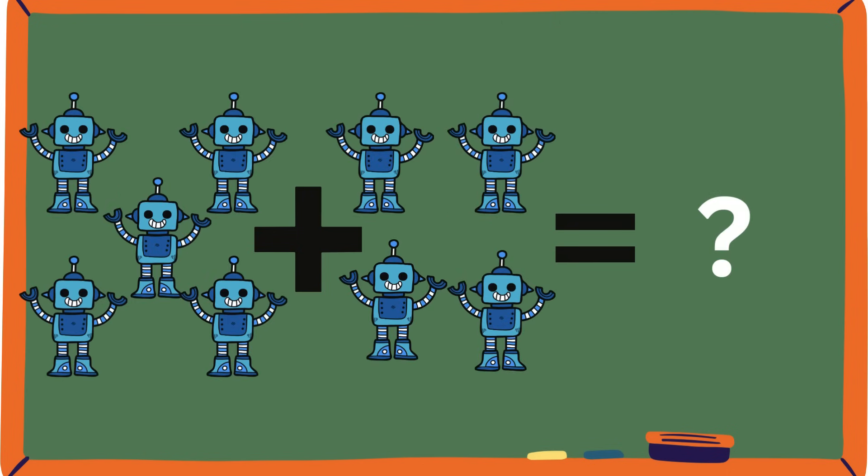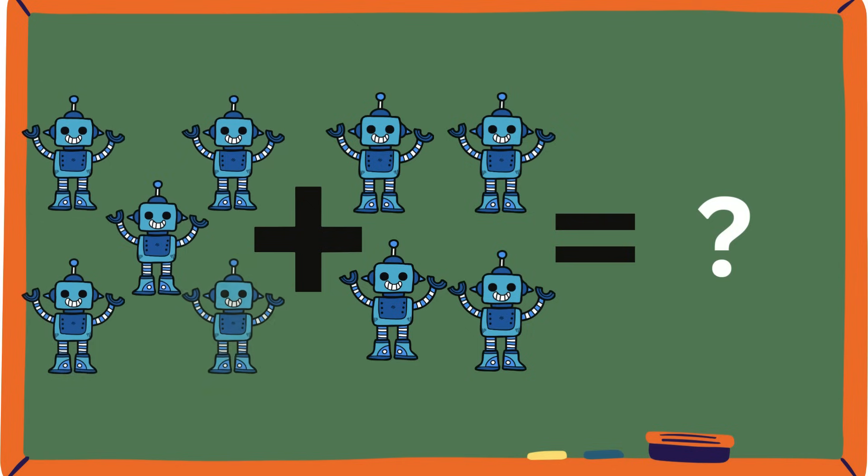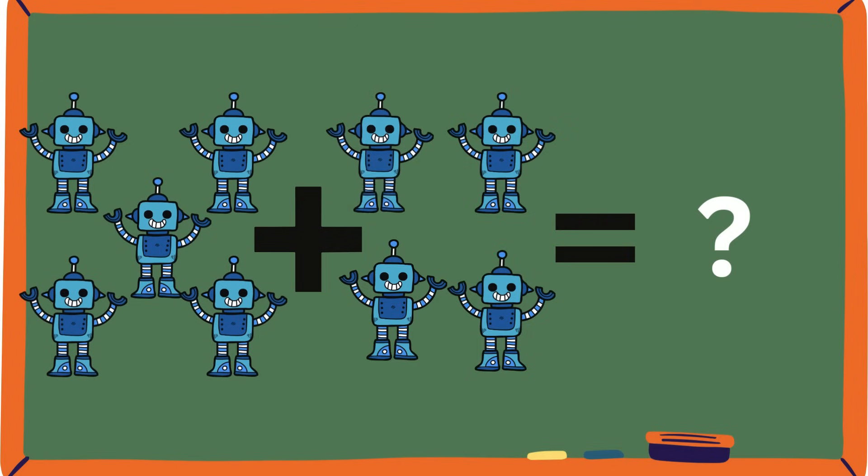Robots! Let's count them: five and four. How many robots are there? Five, six, seven, eight, nine. Is it nine? Yeah, it is nine!